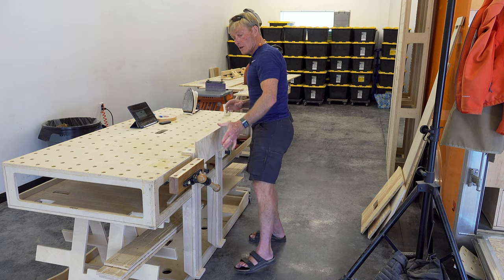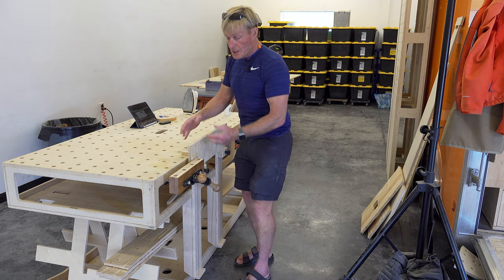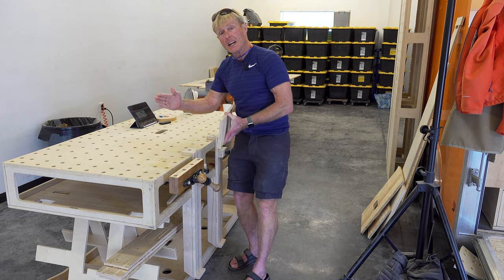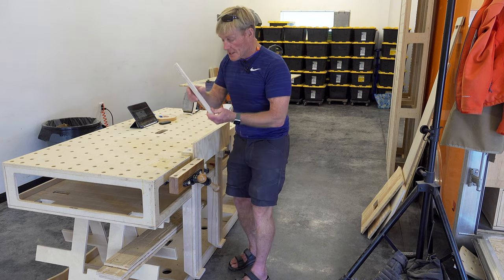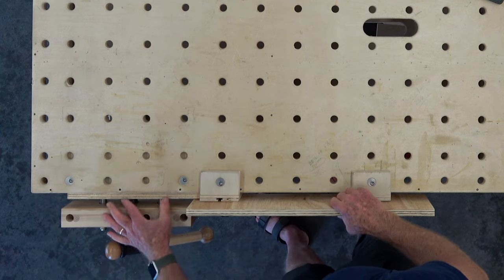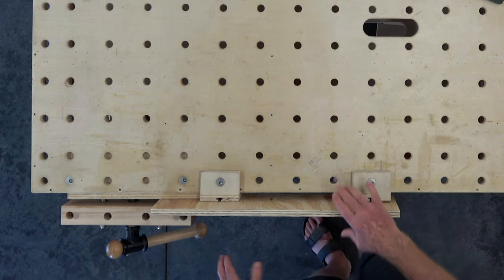It doesn't matter if it's a big long door or a long panel — just slide it in enough into the clamp to squeeze it. But the panel supports are pushing the material away from the bench by that 18 millimeters, so I just grab a scrap piece of 18 and drop it into the clamp so it's against the bench, then slide in my material and lock it down. That's it.